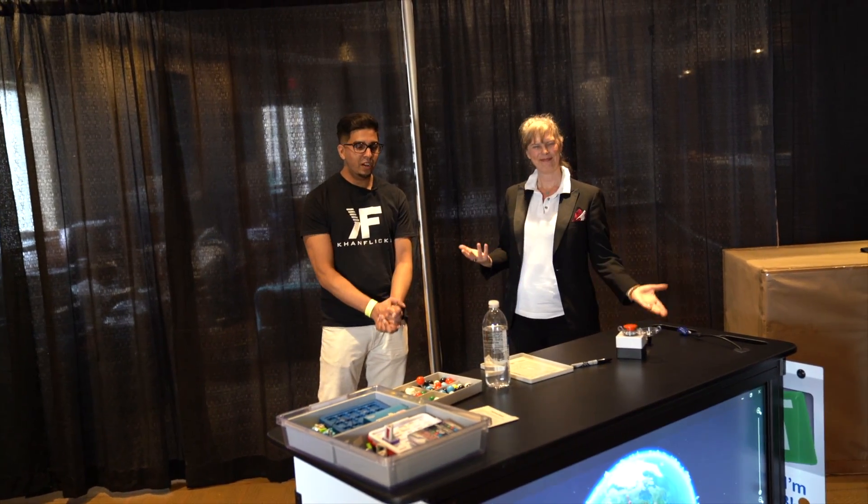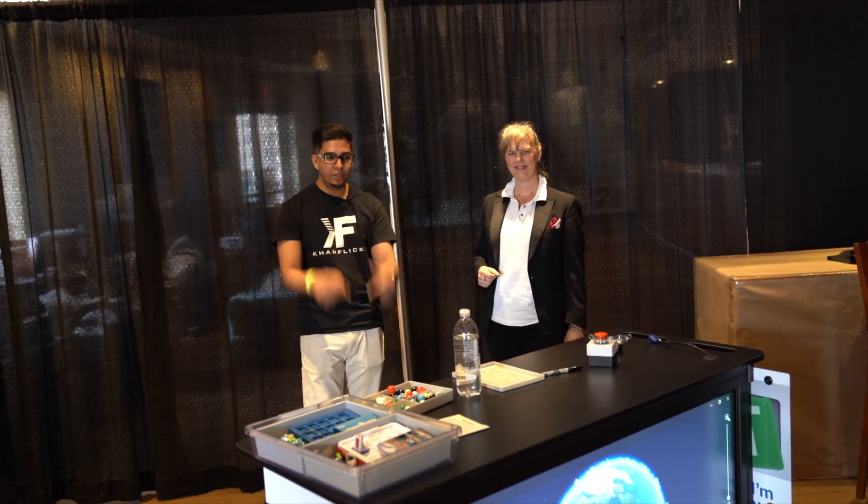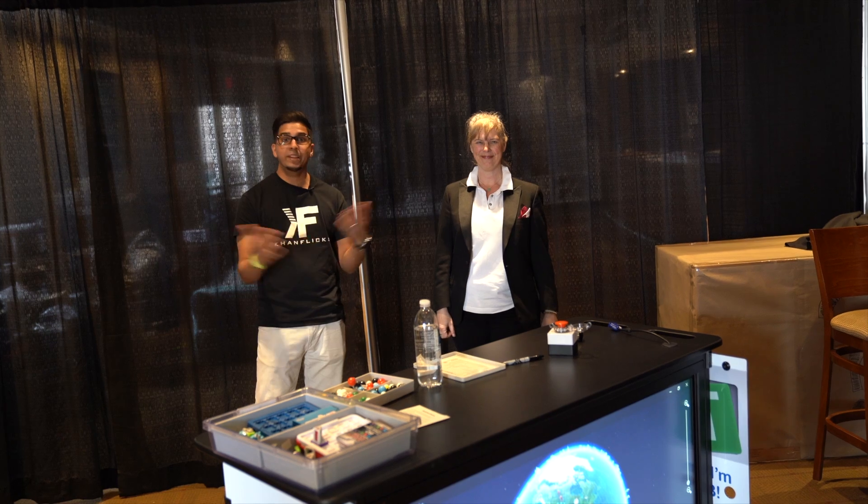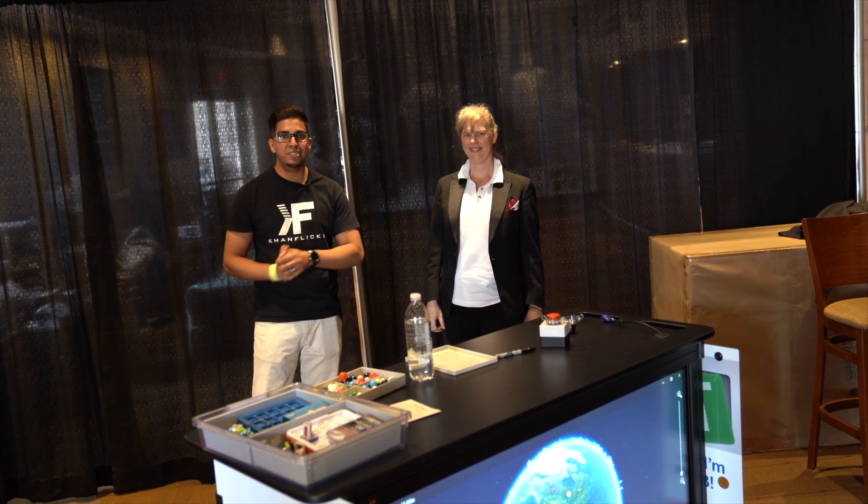There you guys have it — Discovery Maker. If you want to check them out, the link's down below. Thank you for having us, as well as everyone at the conference and everybody at Roboters. Bye!